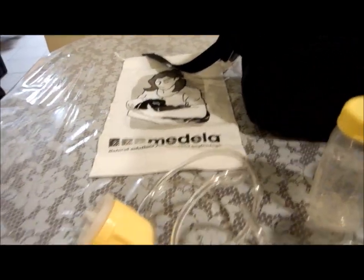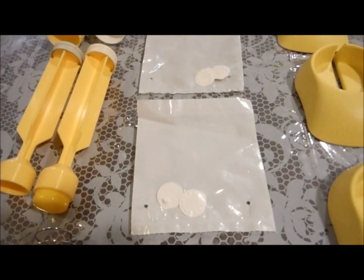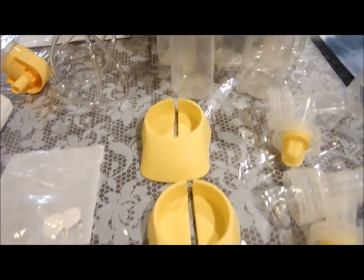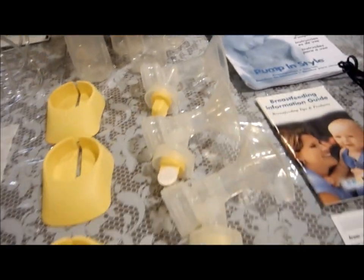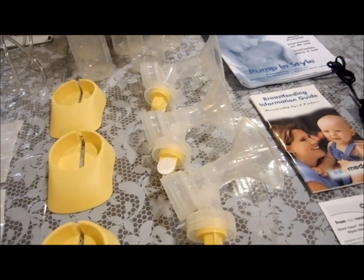Looks to me like all the pieces are here — two tubes for the air suction, two packages of each of the rubber valves that can be replaced, three stands, five bottles, and — to the life of me I can't figure out why three breast pumps are included. If anybody figures that one out, please let me know.